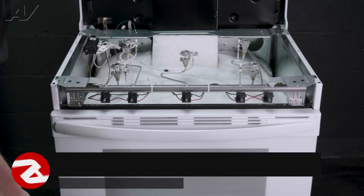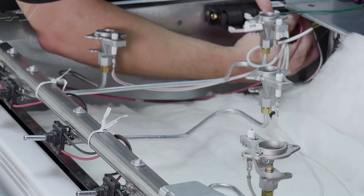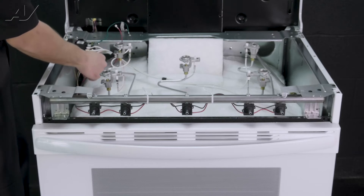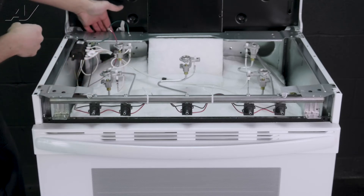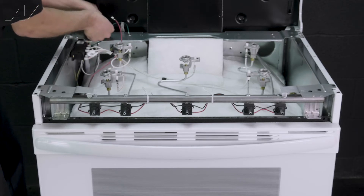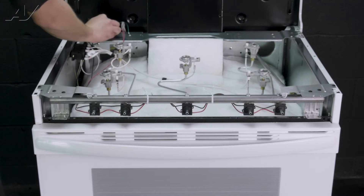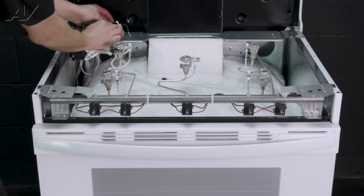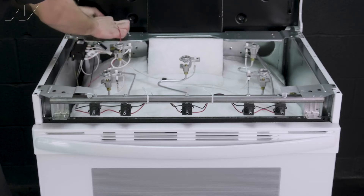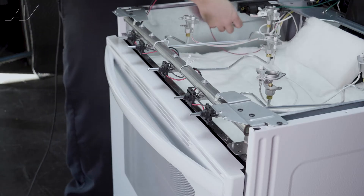To remove your igniter harness, it has two wires coming from it — one red, one black. The red one is going right into your spark module; we'll disconnect that. Your black wire is going back through to the bottom of the unit. If you pull from the back, there is a Molex connector that it goes into. Once you disconnect, what I'd recommend is getting a piece of tape and taping it up here just so that it doesn't fall back behind there — you don't have to remove the back panel to access it again. Once your wiring is removed, make sure it's not obstructed on anything else.